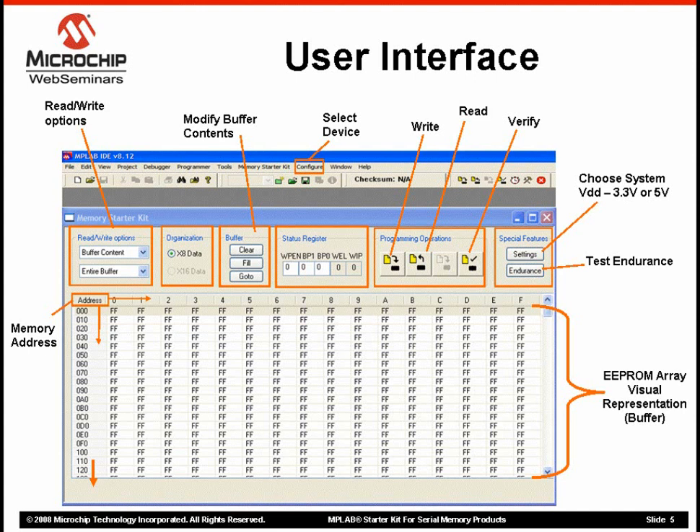The data is represented in HEX to make it convenient for designers to visualize what's happening with the device. Now I'm going to switch from the presentation to an actual demonstration of the MPLAB Serial Memory Starter Kit.